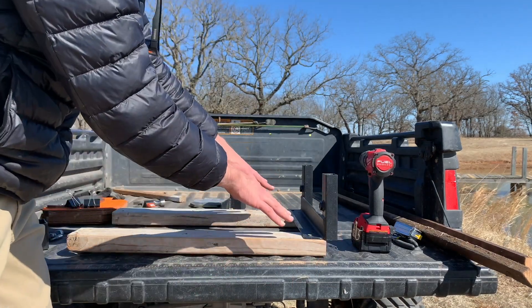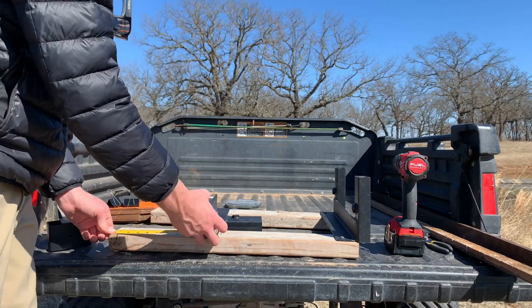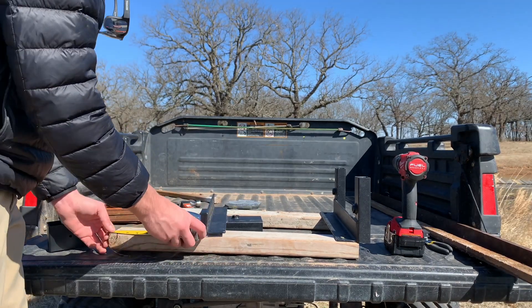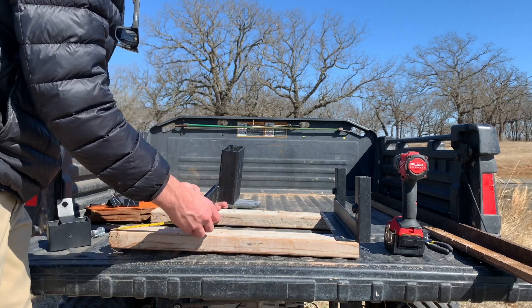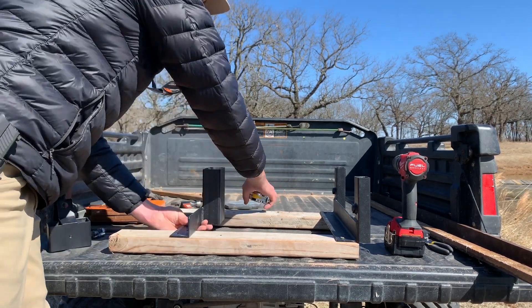Before putting all four screws in here, you want to make sure that you do the back. You're going to measure about six inches up. That's going to give a little bit more stability for whenever you're shooting — if it's all the way at the back, then it's not as stable.